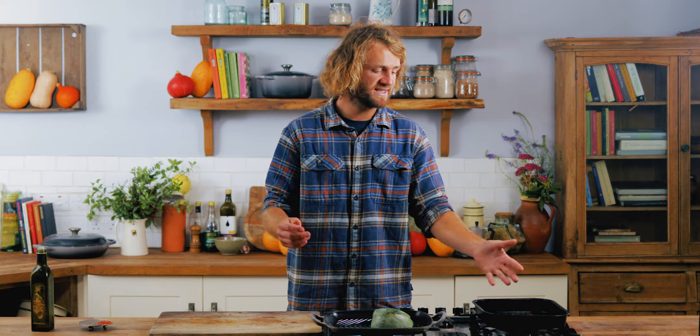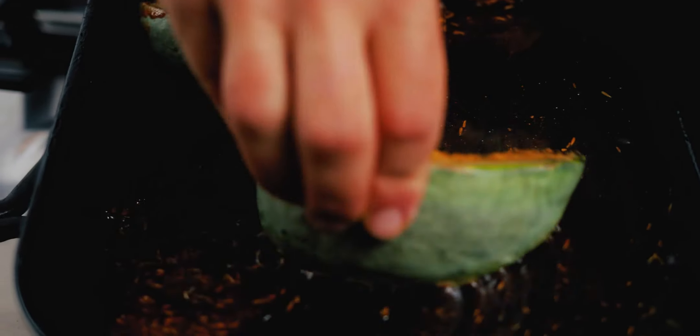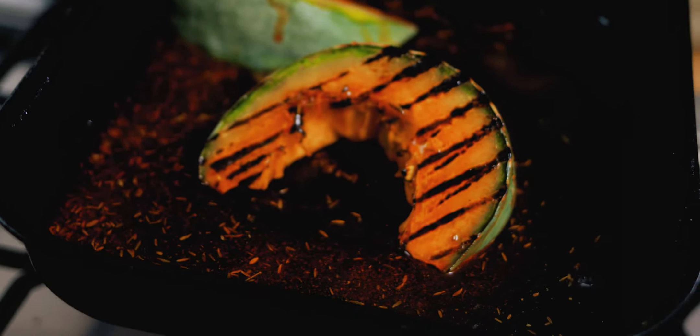Once they're charred on both sides, get them into the spice mix — the olive oil and spices in the pan. The reason we're doing this now is if we put the spices on before the griddle we'd just burn them and get a bitter, horrible taste, so it's much better to add them just before the oven. Coat each side nicely.